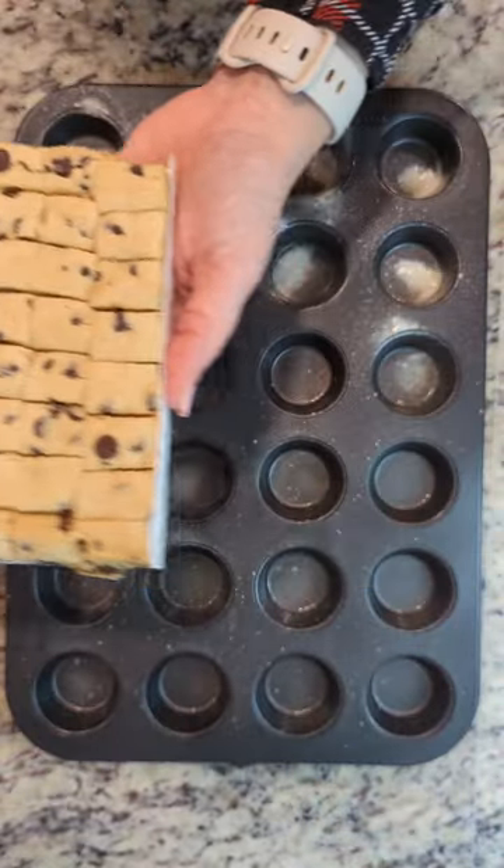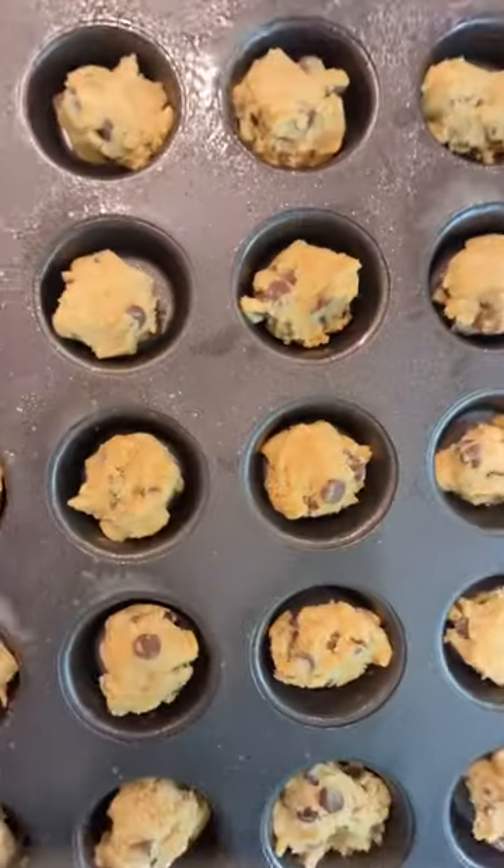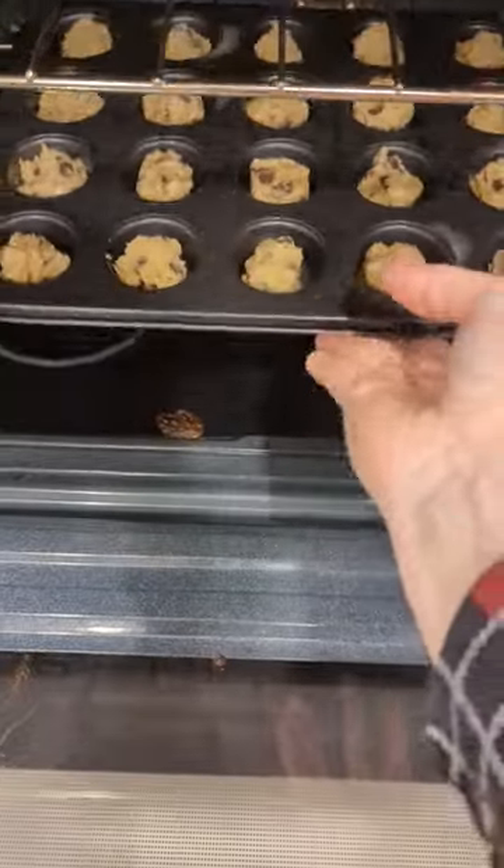Take a mini muffin pan and put a couple of teaspoons of your chocolate chip cookie dough in each muffin cup. I'm just going to bake these at 350 for about 14 minutes.